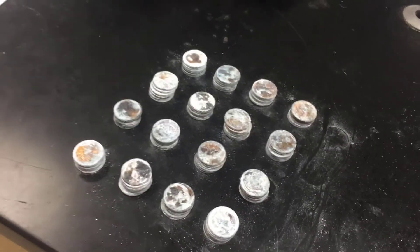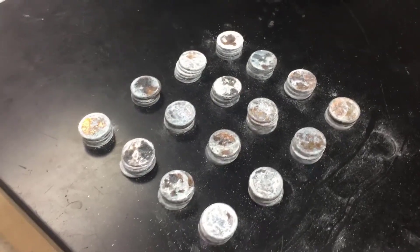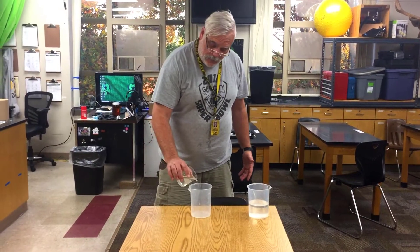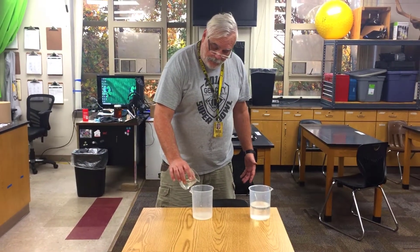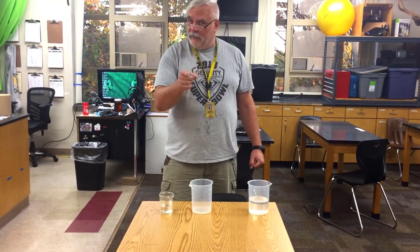Here are some pennies that are more clean than others, and I'm going to clean them with hydrochloric acid. I diluted this hydrochloric acid significantly for safety. One important thing: when you dilute hydrochloric acid, make sure you put the water in the beaker first, then the acid. That's what I did. Safety first, second, and third.